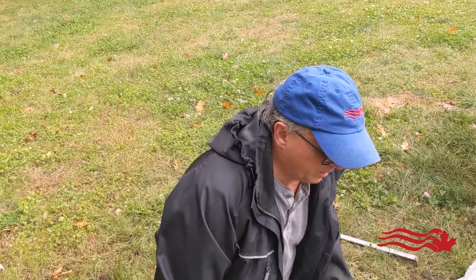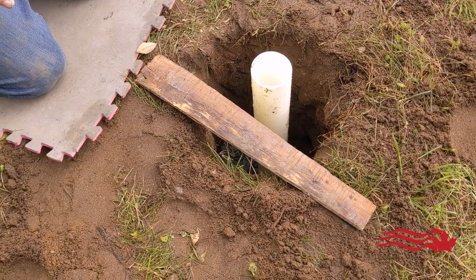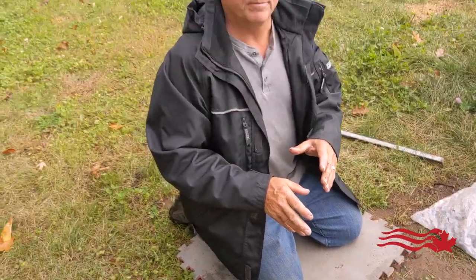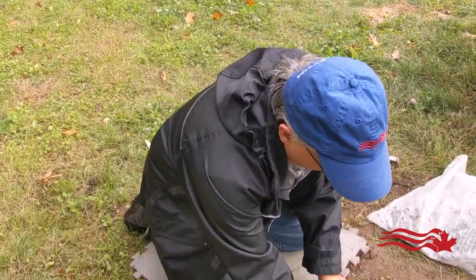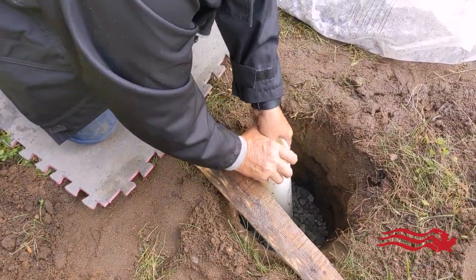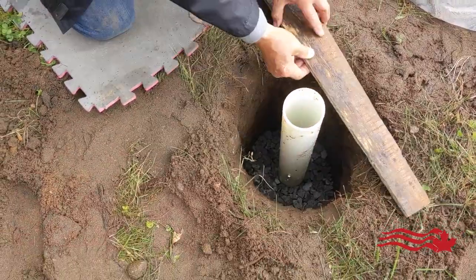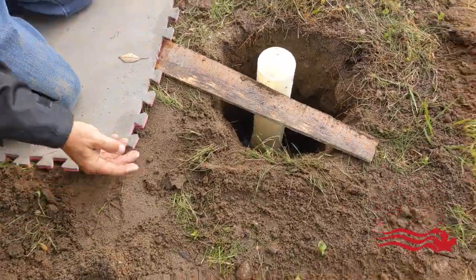I don't want the sleeve flush with the ground — I want it slightly above, usually one to two fingers above ground. This board allows me to work a little faster by seeing the actual height of the ground sleeve above the ground. It acts as a guide to make things move a bit better.